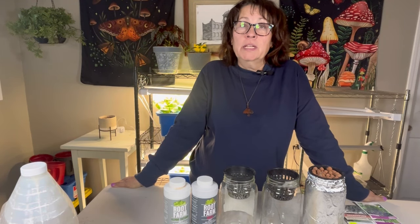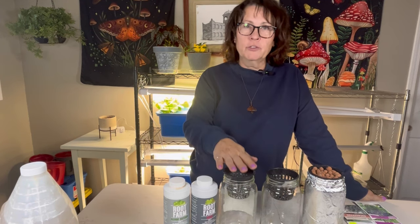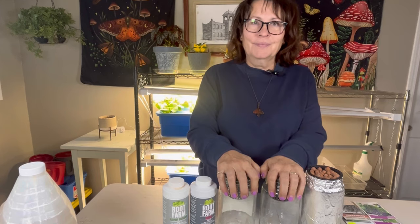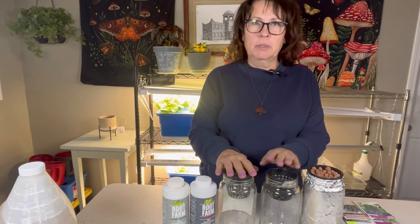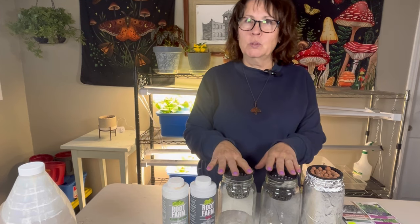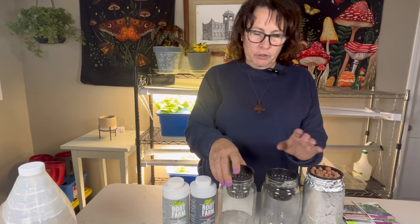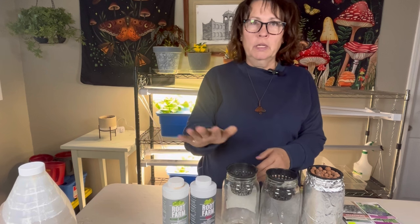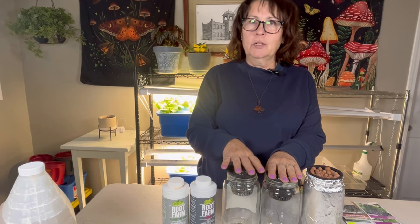Hi there and welcome to the channel. In today's video we are going to be going through a very easy basic setup of hydroponics using the Kratky method. If you've been thinking about trying hydroponics and just aren't sure where to start, or find it a little bit overwhelming, in this video I'm going to show you a very easy, very basic setup. Stay tuned till the end of the video to find out some exciting news. Let's get started.